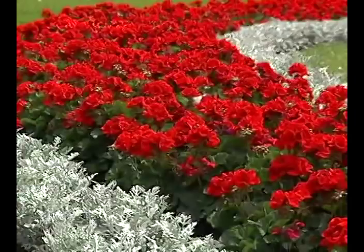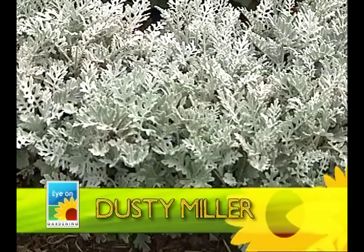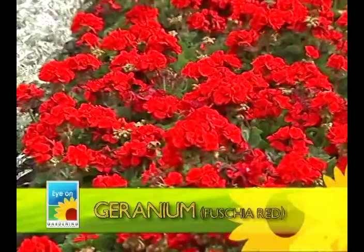Look at this tremendous array of flowers — spectacular, deep blood red, very vivid. They've taken dusty miller, which has no flowers but is a grayish-white leaf plant, and tightly clustered it as a border along this entire bed, with fuchsia red geranium absolutely packed in the center.